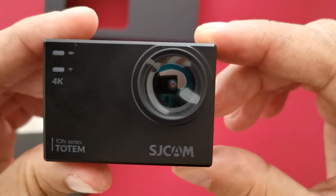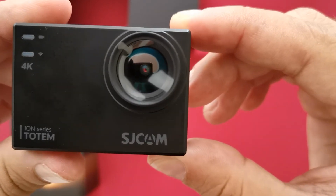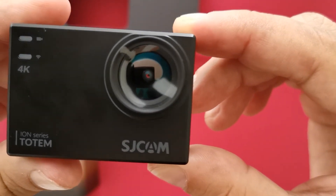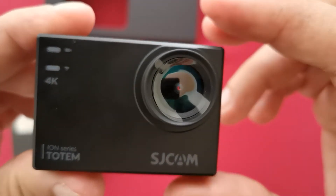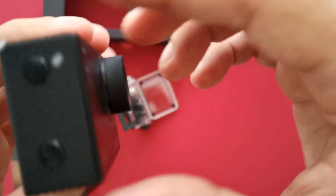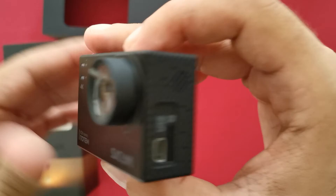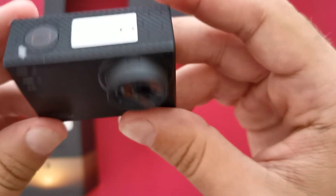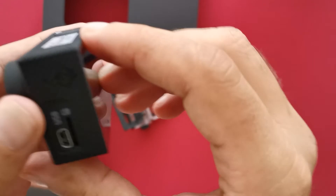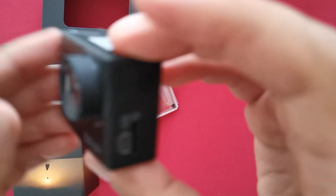There we have got the 4K HD cam here. And you have got some LED lights there as well. Guys, feel free to hit us up if you have got any questions. Thank you very much.